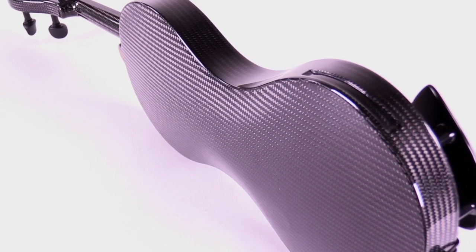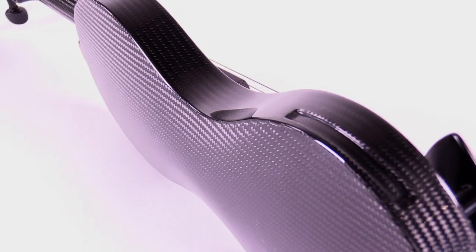The violin has a tremendous projection and is capable of producing a wide tonal palette.